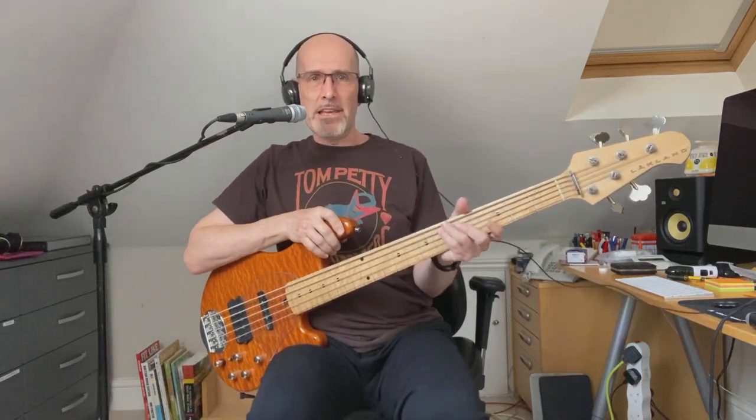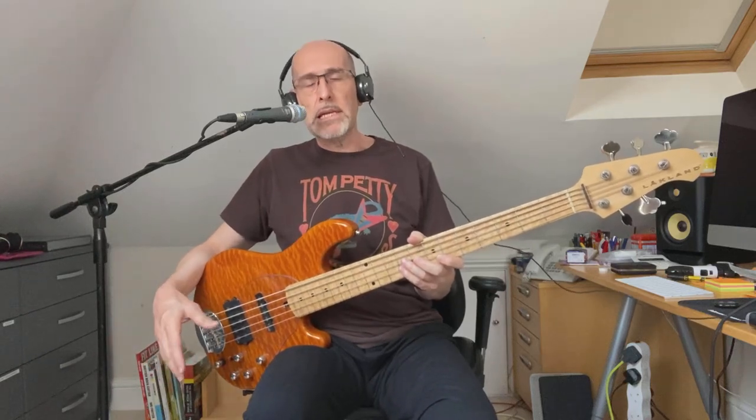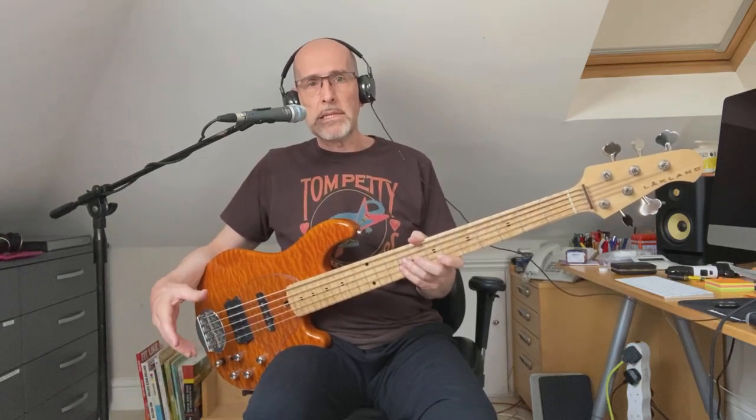I'm really not sure I want to sell this — it's a lovely thing. I bought it several years ago from a guy in the States who was the original owner, and it came to me with the Aguilar pickups and the Mike Pope preamp already in it. I've pretty much left it unchanged since, but I do have the original Bartolini pickups and NTMB preamp, and that's all included in the sale.